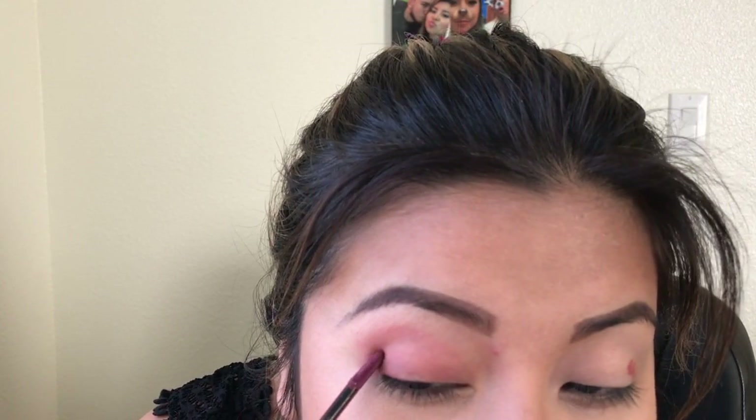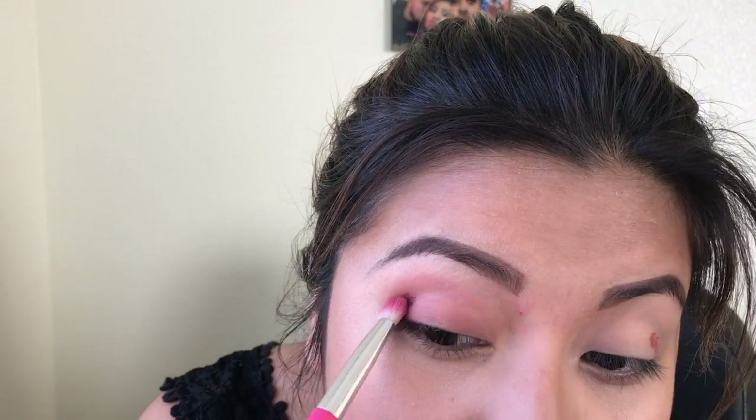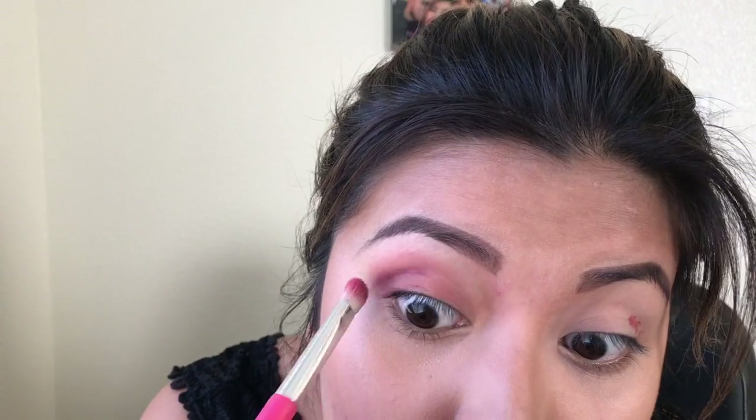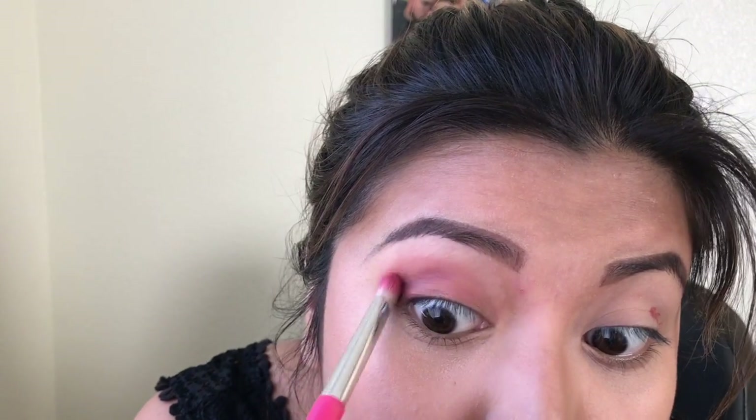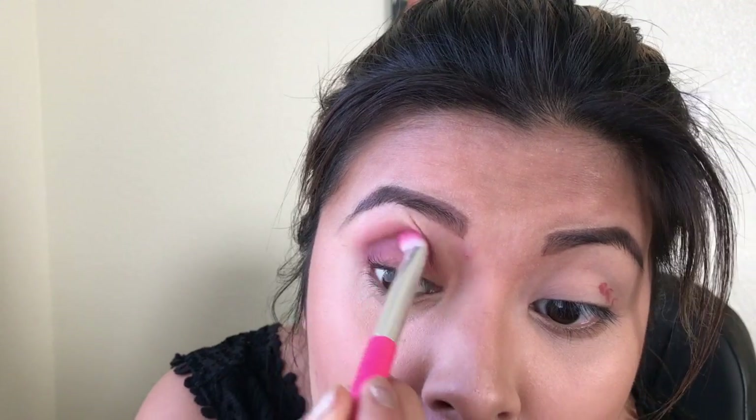Let's see what this is going to look like. Put some right there. Now I'm going to take a different eyeshadow brush. Wow, that created a little crease right there.